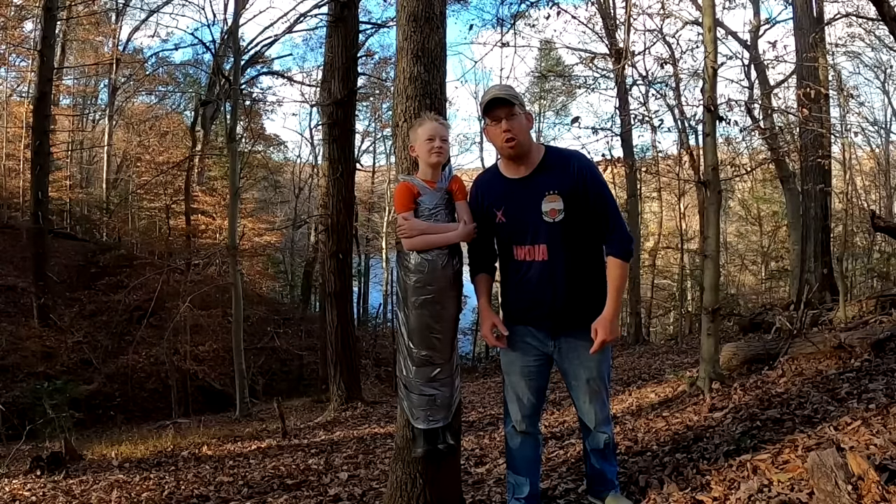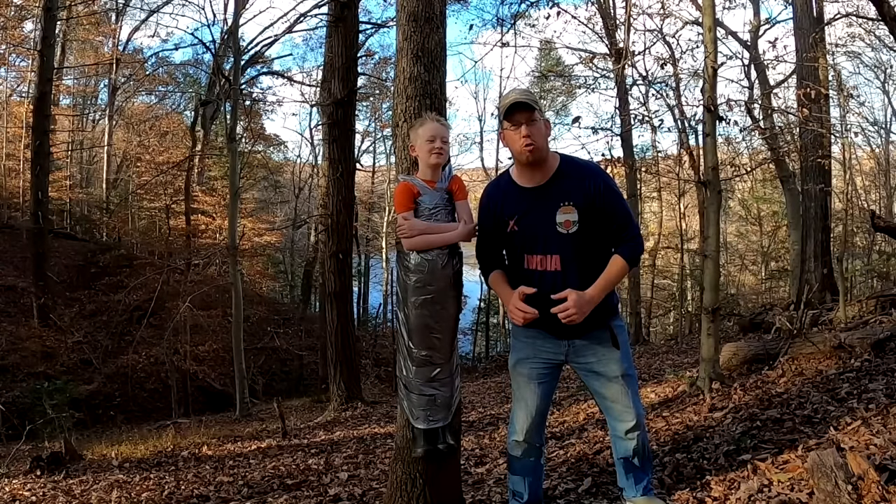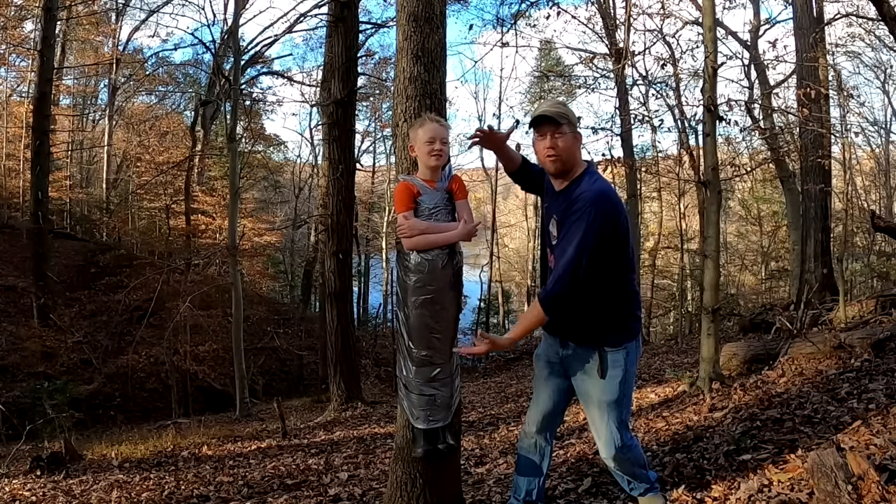Luke and Tom here at the Outdoor Boys YouTube channel and today we're going to make a survival shelter out of duct tape!